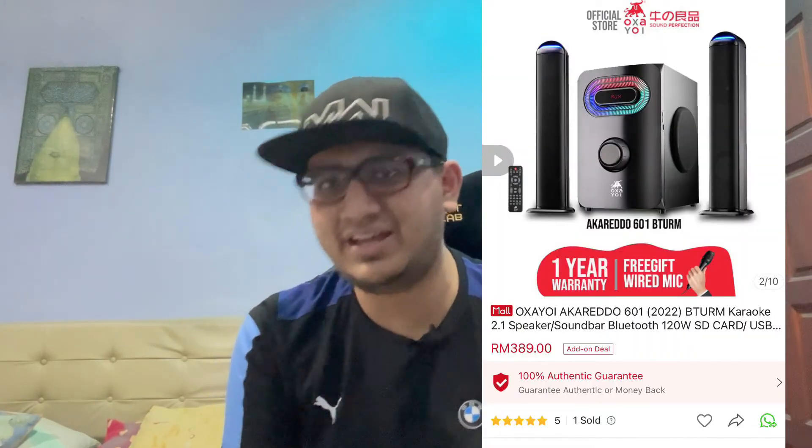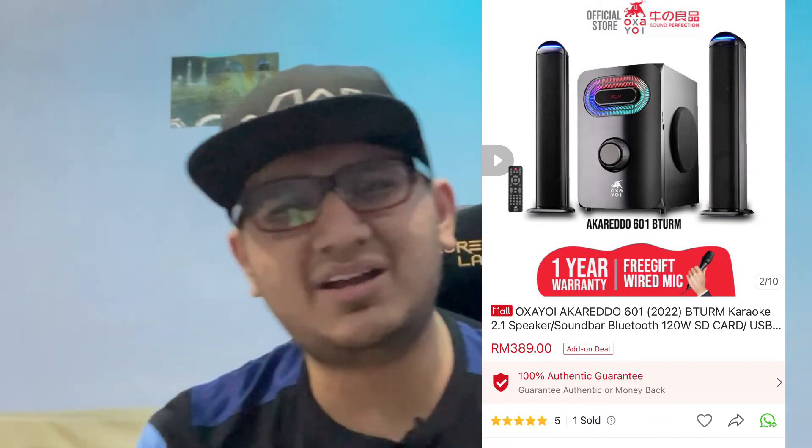Berbaloi ke untuk korang beli Osayoi Speaker Alcredo 601 2022 Edition ni? Berapa harga speaker Osayoi ni? Abang cerita gempak-gempak ni, mesti harga mahal kan. Speaker Osayoi Alcredo 601 2022 Edition ni dijual pada harga RM389. Bila korang dengar, macam mahal je. Cuba korang research balik home speaker lain yang boleh dapat provide watt tinggi macam ni - subwoofer je, berapa harga korang tengok? Ami rasa mesti RM500-600 ataupun lebih daripada tu. Apa yang Osayoi provide ni, compare tu dengan harga dia tu, memang sangat berpatutan lah in my opinion.